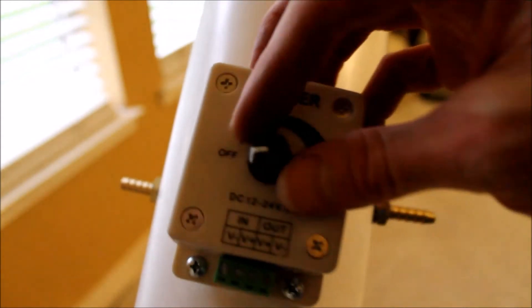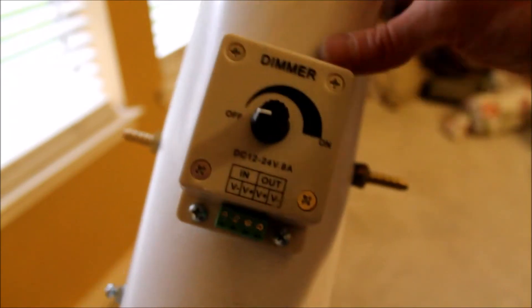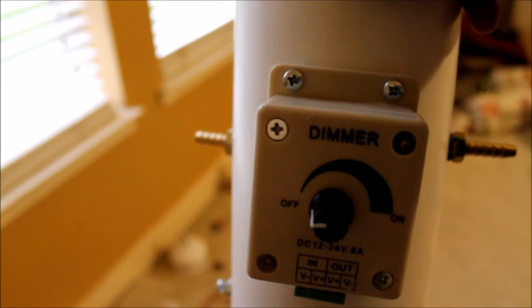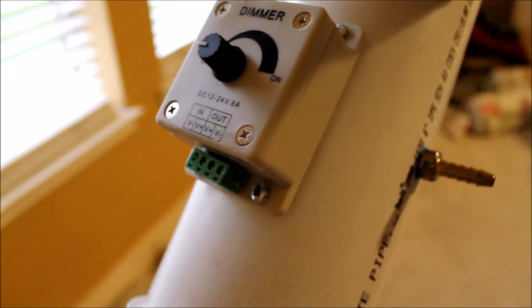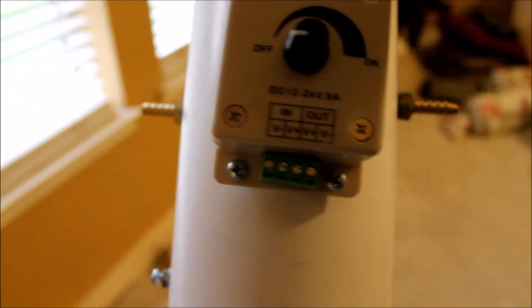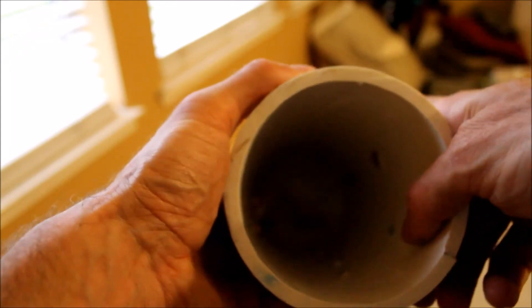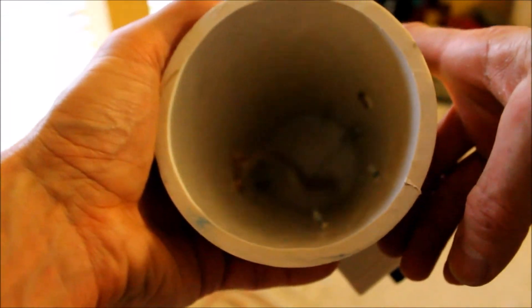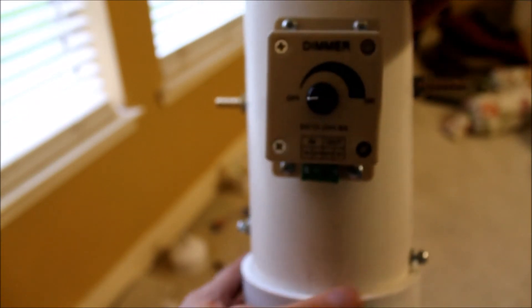I've got the regulator on there — it's just a 12-volt regulator. I drilled some holes and used some silicone on the screws so they don't leak. I also added quarter-inch NPT by quarter-inch hose barbs on both sides, in and out. I used a 15/16-inch drill bit, which is a little undersized, so they just screwed in and you had to use a wrench to put them on. One's in and one's out.